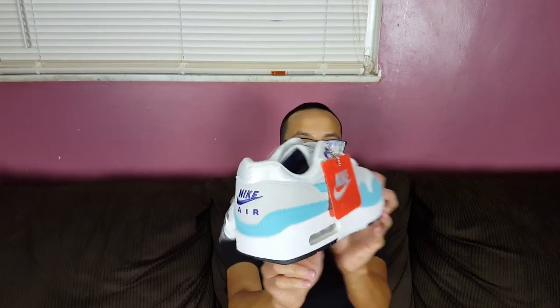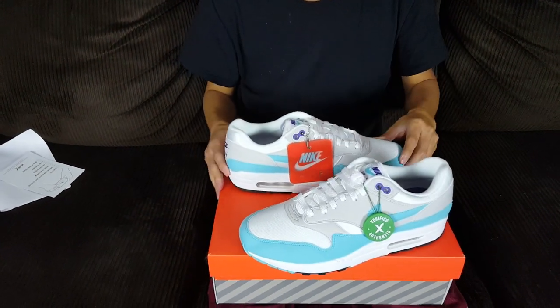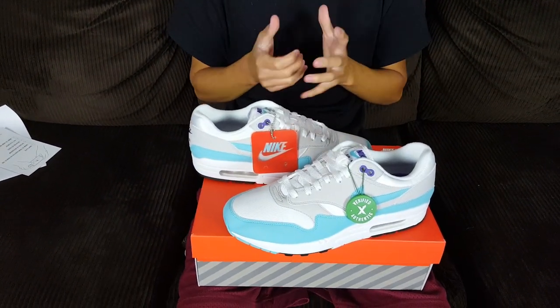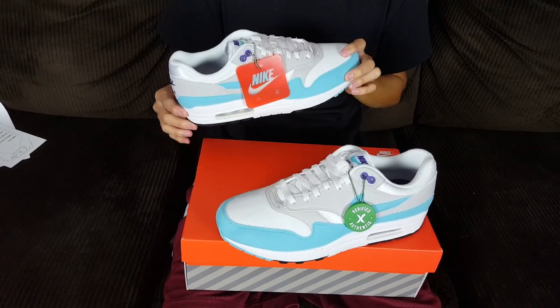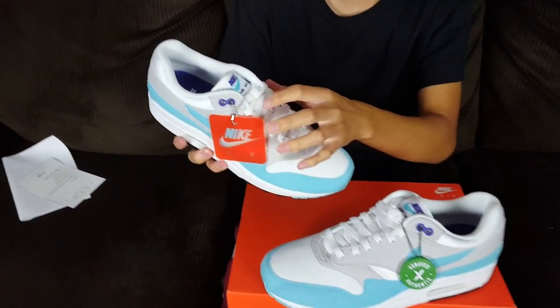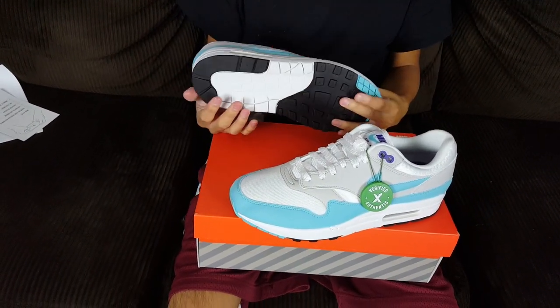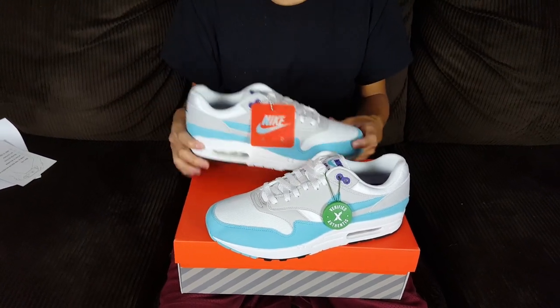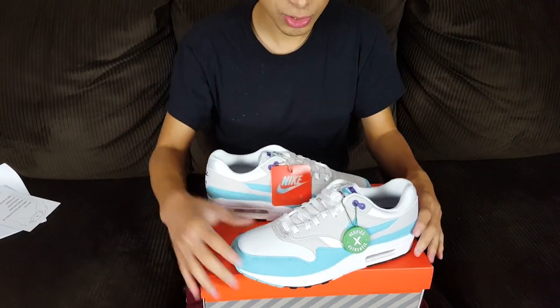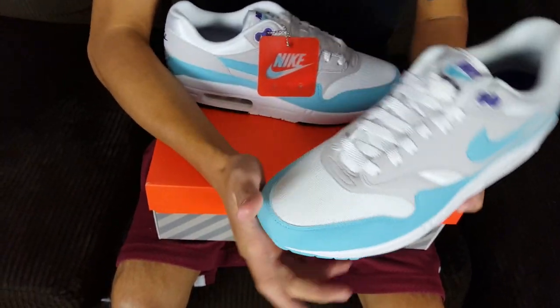Very nice shoe in my personal opinion. This is pretty much celebrating the Air Max 1 Anniversary. There's some detailing on there as well. A lot of people like these shoes because of what they stand for and the OG look.